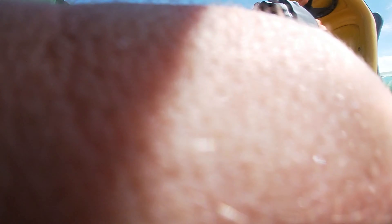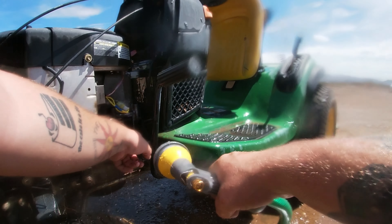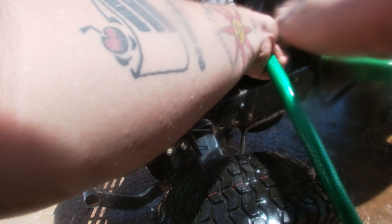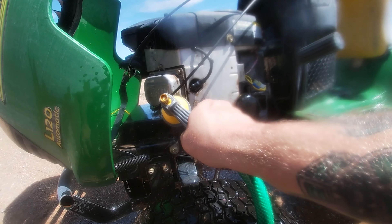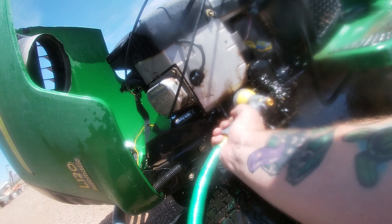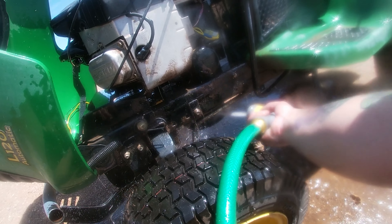Sorry if you guys are getting wet there, but I've got a GoPro so it's all good in the hood. See, that just came out — nasty. Just get in there, don't be afraid to get down and dirty, as Mick would say for Mick's Mowers.